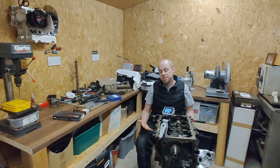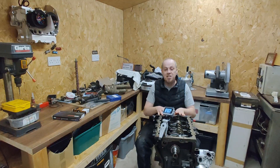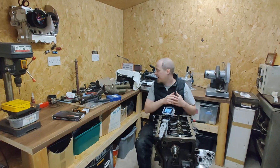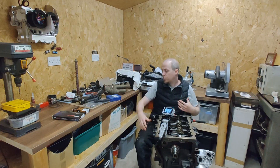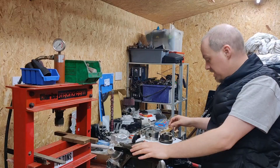Throughout the video you'll notice I'm working on a small bench and on this small trolley. I've come to the realisation that just isn't enough room for me to be doing this and continue shooting, so I've taken a few days and knocked together a workbench behind me. This workbench contains pretty much everything that's going to be going on or in this particular engine.